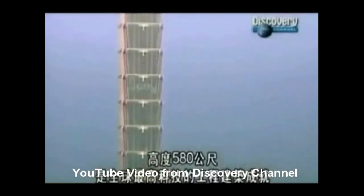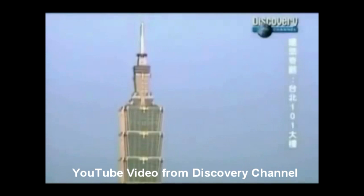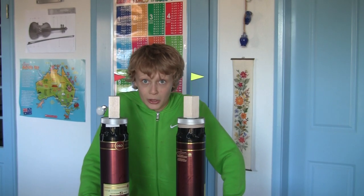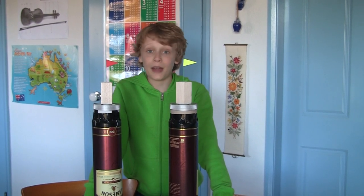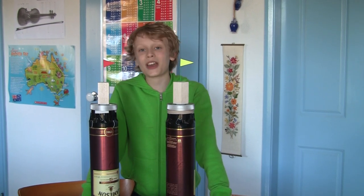Tuned mass dampers are used in some of the world's tallest buildings, such as the Taipei 101 in Taiwan, which used to be the world's tallest building. So, as you can see, tuned mass dampers are very effective at reducing the effects of earthquakes on tall buildings. Thanks for watching.